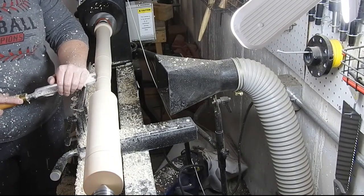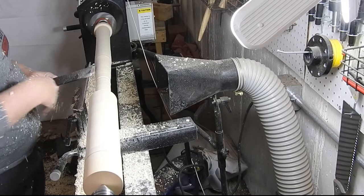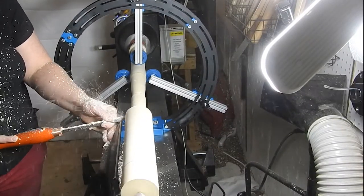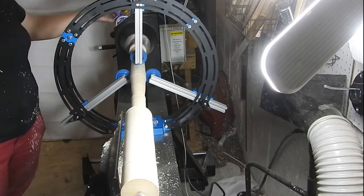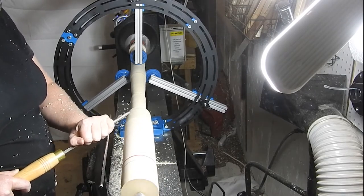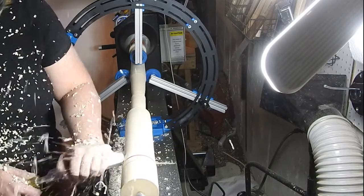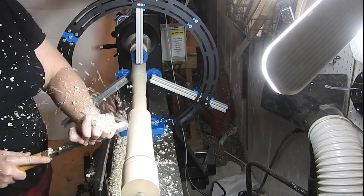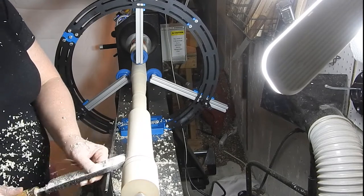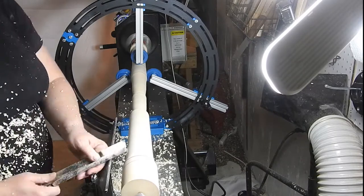And then one day, about three weeks later, the UPS man brought me a special surprise — my brand new Carter Products steady rest. I cannot tell you how much frustration was happening before I got this steady rest. I was ready to throw the softball bat through the garage door window.